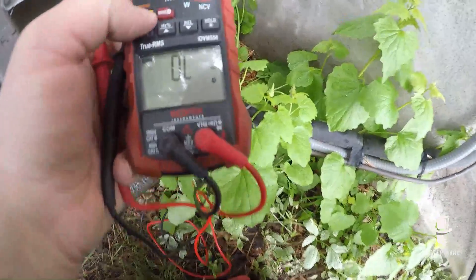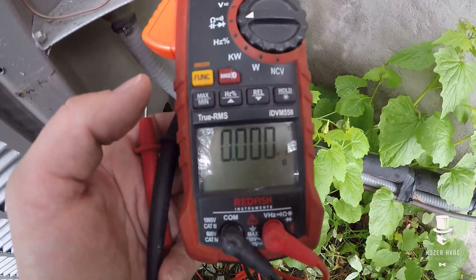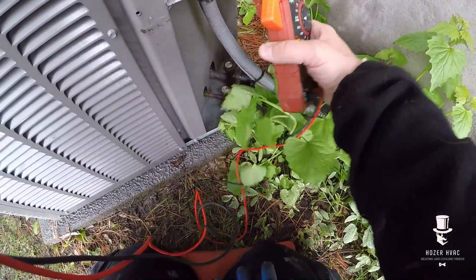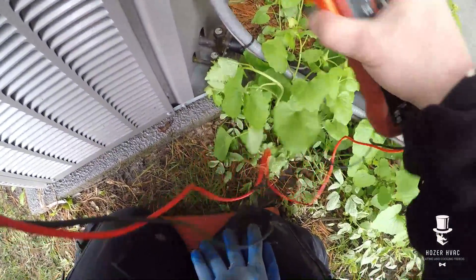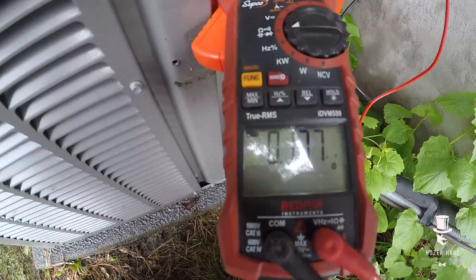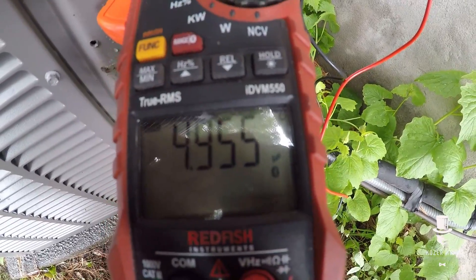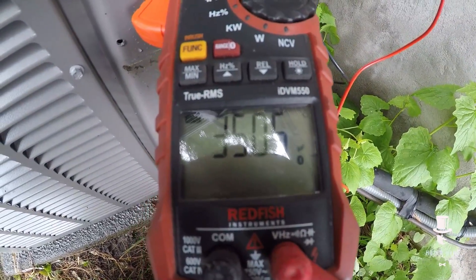All right, while we're waiting for this coil to dry, we're going to do a bench test on the cap. Red Fish meter by Sepco, IDV and 550, so let's do this with one hand. We're going to check our fan side — 4.95 out of 5, so we're good. And then I'm going to check my herm side — hermetic — which is 35 out of 35. So this capacitor is good.